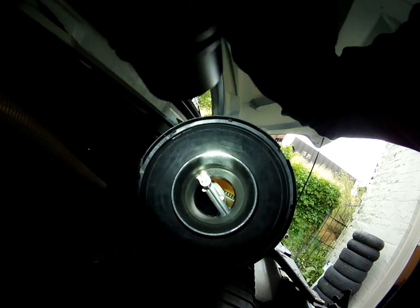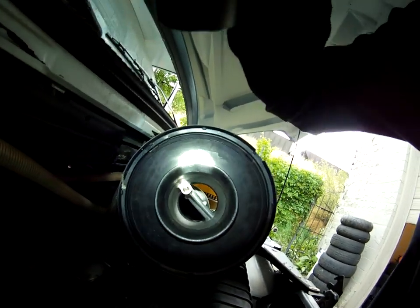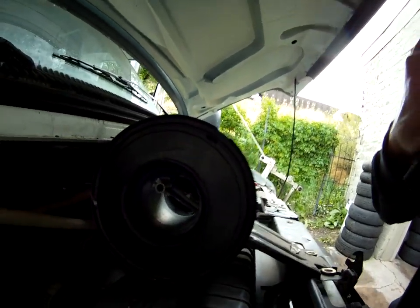I went ahead and used some cleaner for the mass air flow sensor. You want to use mass air flow sensor cleaner only — nothing else, no carburetor cleaner, nothing. Only mass air flow sensor cleaner if you're going to clean it. Then get in there where all the little diodes are and spray it down. It'll dry out quick.